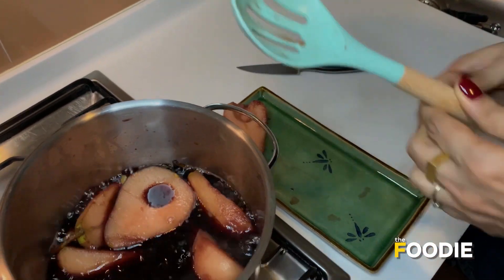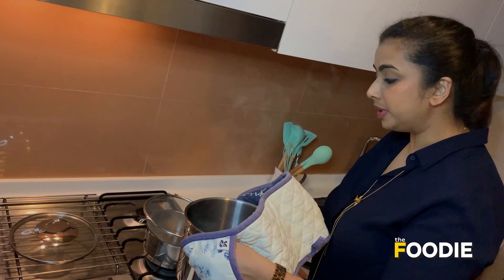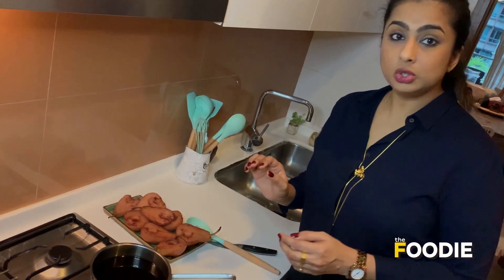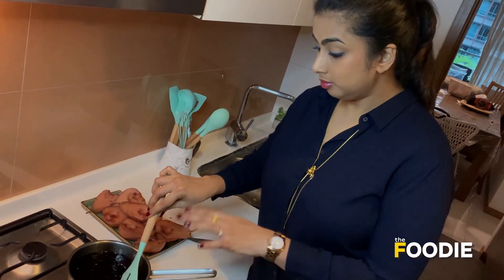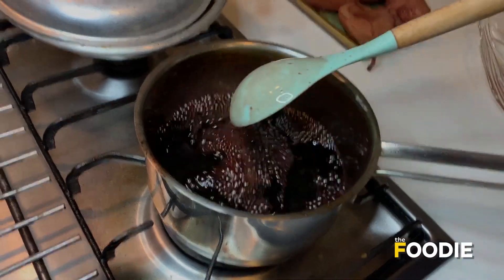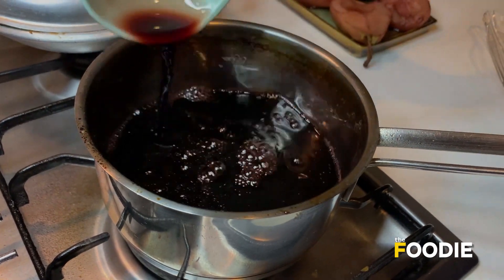I'm going to switch this off and slowly tip the pears out. I'm going to strain this liquid into a smaller saucepan, removing the aromatics we added to the wine. Now I'm going to reduce the syrup to one third, constantly keeping a check on it — I want this to turn into a syrup, with the sugar already dissolved in it. It's been 20 minutes and it's come down to one third of the quantity. I'm going to switch off the flame — it's quite thick and syrupy now.